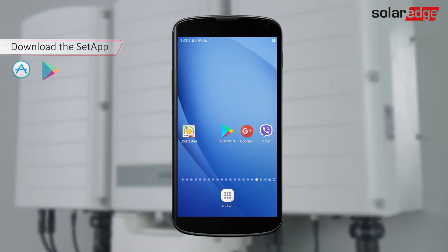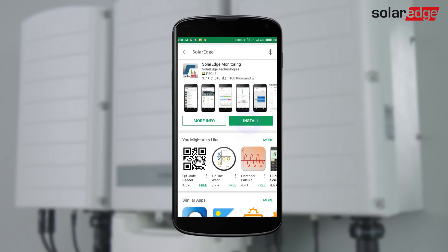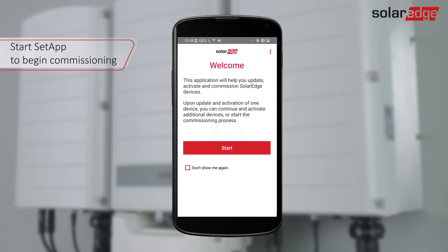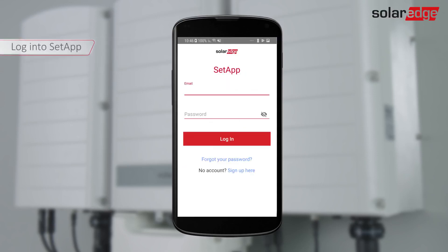Download the SolarEdge Setup from Google Play. For download and first-time access, an internet connection is required. Tap the Setup icon and tap Start. Log in using your SolarEdge monitoring platform credentials.